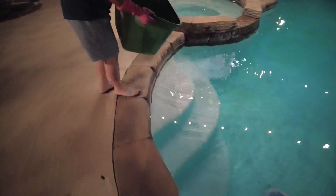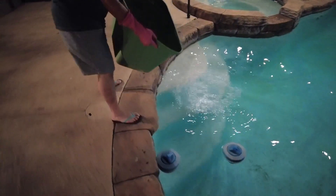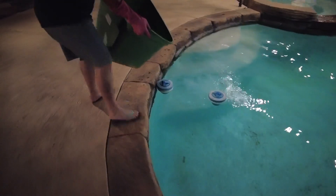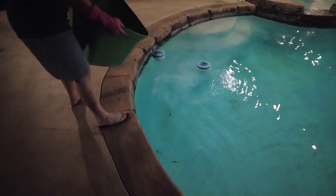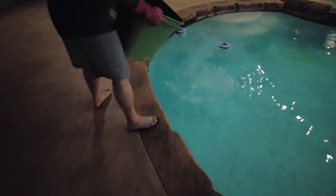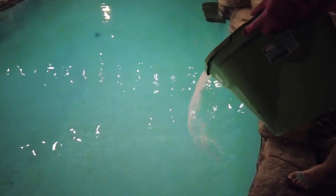Remember, each one of these bags is to treat 10,000 gallons. This is my second batch because my pool is about 20,000 gallons. That's the reason why you want to pre-dilute it — because if you're just using a gallon here, you'd probably run out and not spread it very evenly.